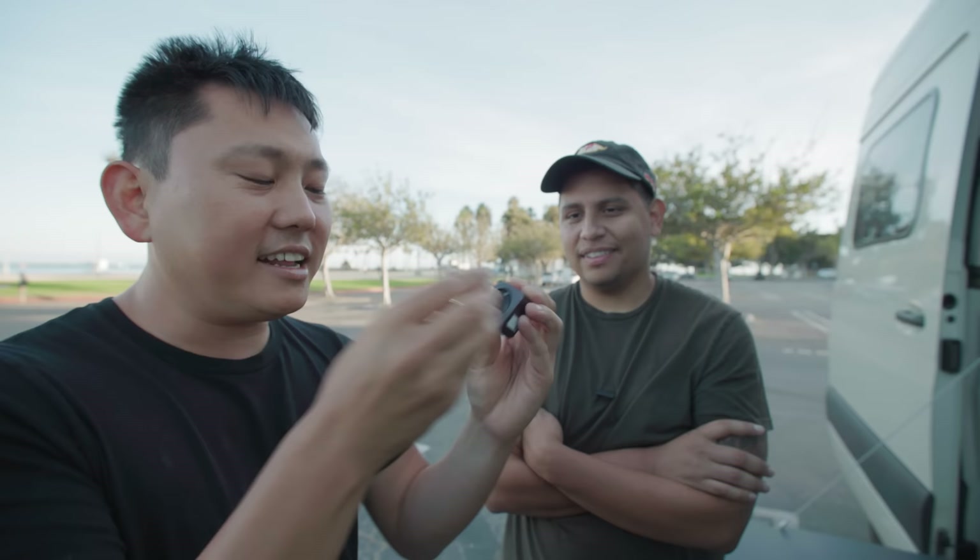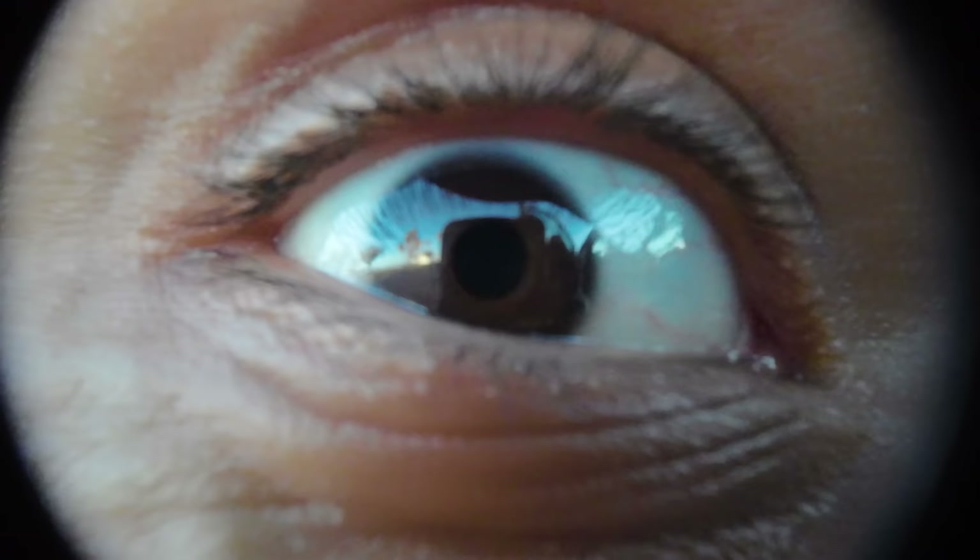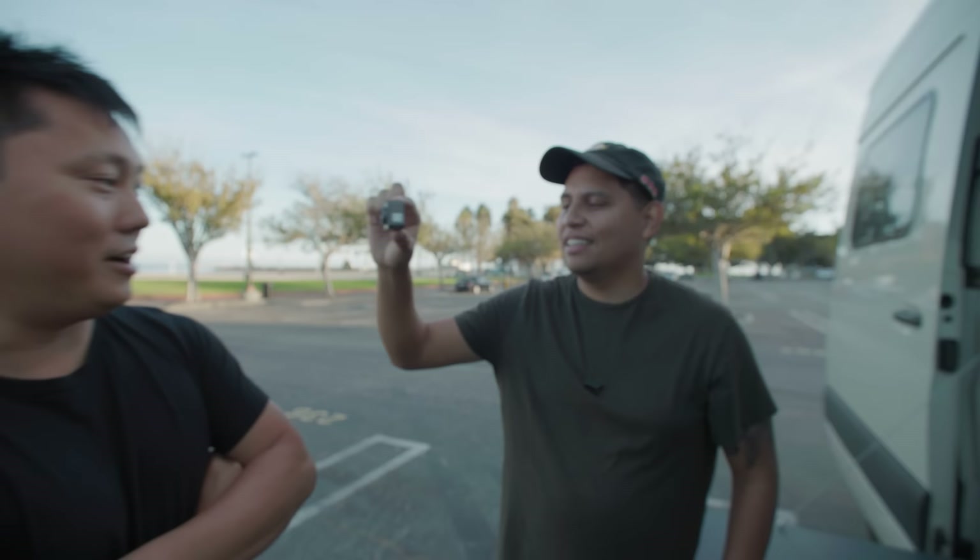But check this out - there's a macro lens that you can magnetically attach to this. So if you can magnetically attach this, I'm sure they'll eventually put out some sort of magnetic protective cover. Check it out: regular lens, then macro lens - look into it, whoa! I can see my own eye. It won't focus anything more than like a foot away, but then get really close - you could probably get all the earwax in there.